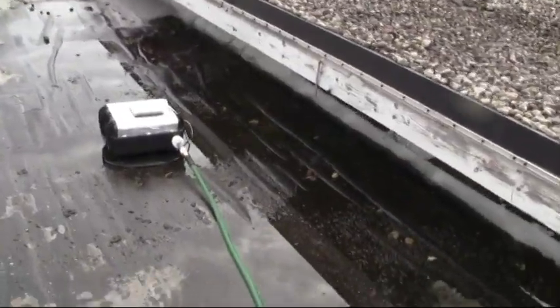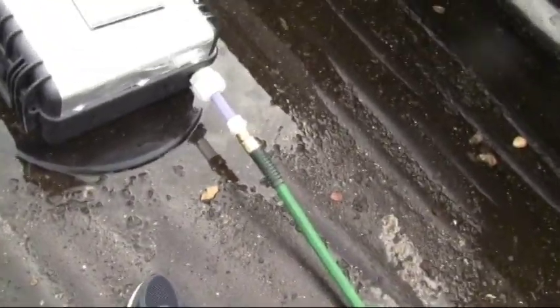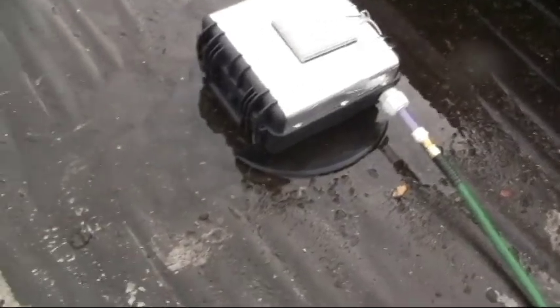We just did a time lapse right there to show you — it was about 15 minutes to take that whole pond down. But you can see, with the turtle drain, it's completely clog resistant and portable. The box it's in is weatherproof and it's totally self-contained, charged by a solar panel.